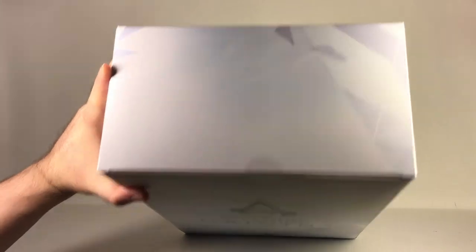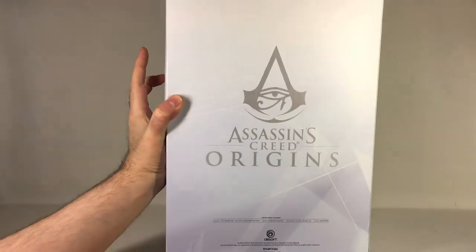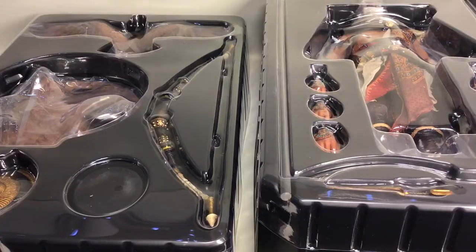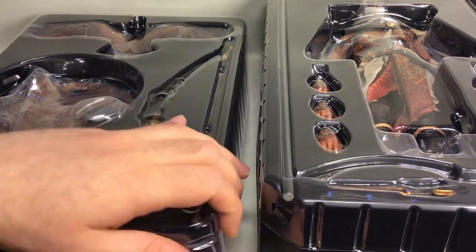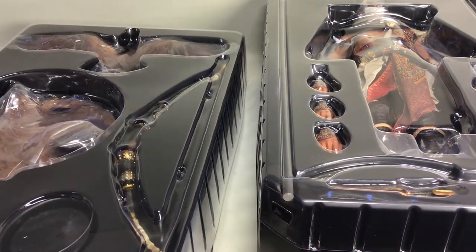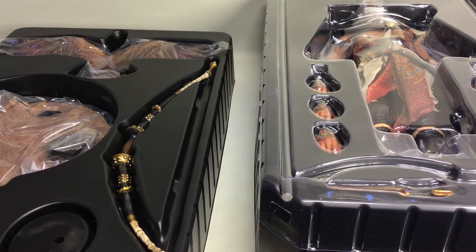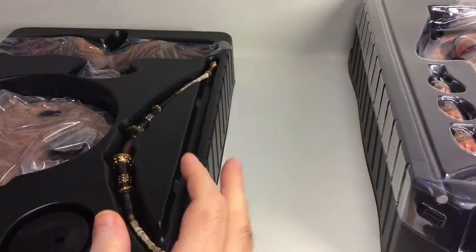There's the other side, the top, the bottom. Let me get the contents out. Everything comes in two trays. Let's open the bottom tray first — I should have done that before hitting record, but anyway.